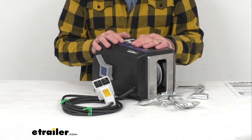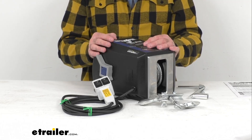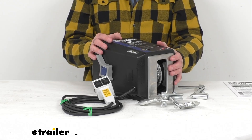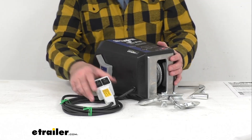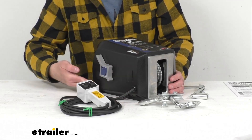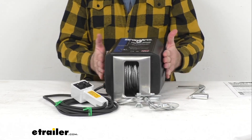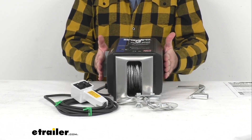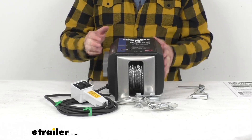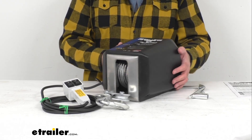The current draw is 7 amps at 120 volts, and electric winches should be used intermittently. The maximum continuous run time for this winch is 4 minutes. Taking measurements: the overall length is right at about 11 inches, the overall width including the clutch lever is right at about 9 inches wide, and the overall height at the tallest point in the back is right at about 8 inches tall.